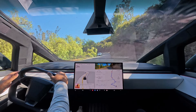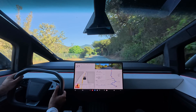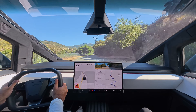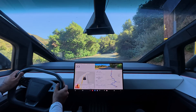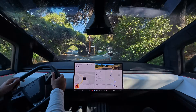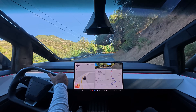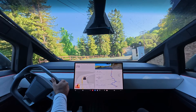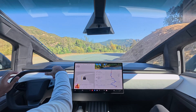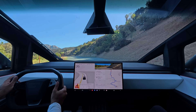It really is like nothing else you've ever driven. You can see how tight it is here. There's other cars, there's pedestrians, and the truck is able to stay in its lane and handle all the curbs without slowing down. Here's another pretty tight bend. Piece of cake.